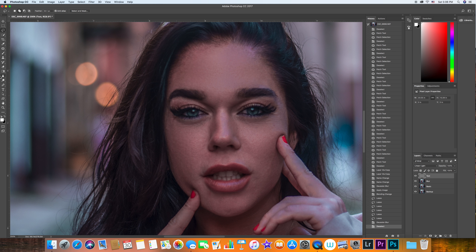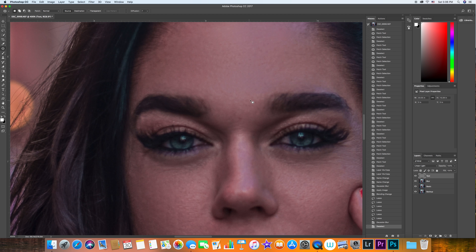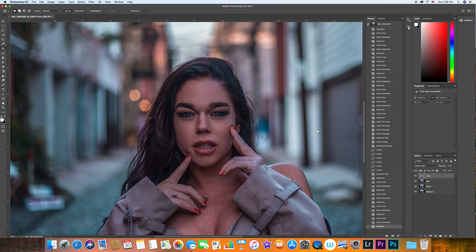If you have any remaining spots — like a pimple — you can click on the patch tool again. Make sure you're on the texture layer and do the same patchwork we were doing before; now we're only moving the texture. I'll turn these layers together off and on to show the before and after.